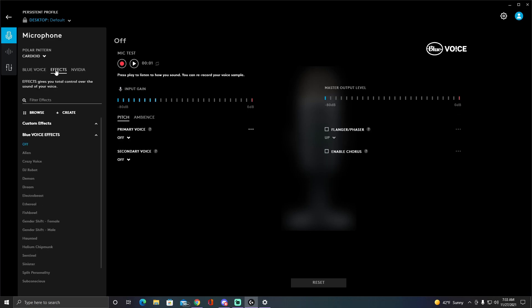For the effects, you can also change your voice. You can have an alien voice — this is what that sounds like. You can also have a female voice, but it sounds a little iffy. There's also a demon voice. You can honestly just go and mess around with all those settings.